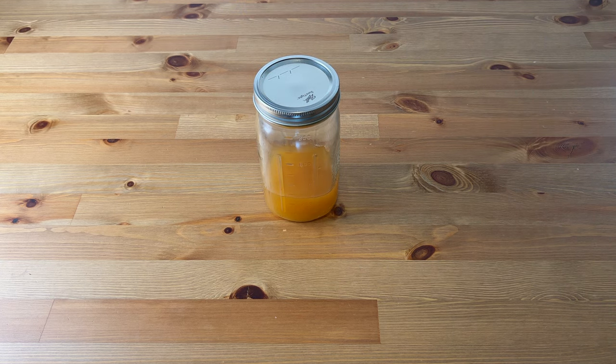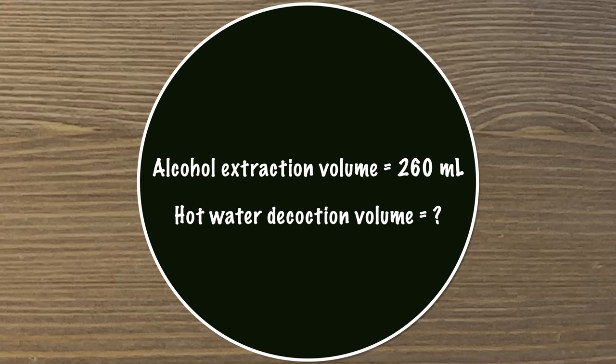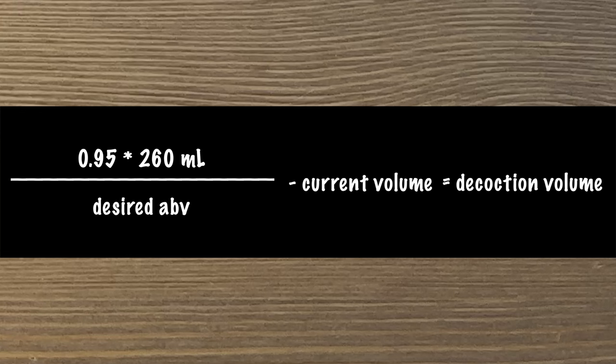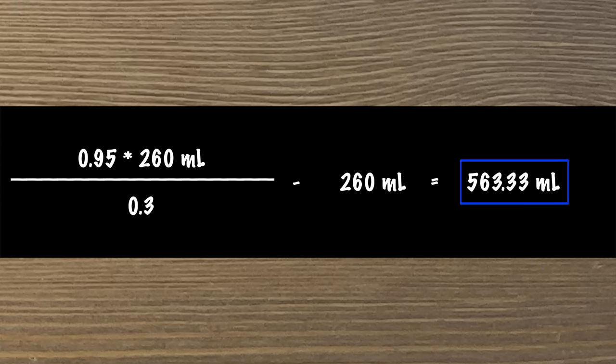Before we start the hot water decoction, we need to do a little bit of math. To make the final product shelf stable, it should be at least 20% alcohol by volume, so we need to figure out what volume of water extraction we need to add to it for this to be the case. This here is the dilution equation that we're going to use. I used 95% alcohol, so I'll plug that in here as a decimal. The volume of my alcohol extraction is around 260ml. I like to shoot for 30% alcohol in the final product, so I'll say 0.3 here. Then we just have to subtract the same alcohol volume at the end. The result of this calculation is 563.3 milliliters, so I know I need that much hot water decoction.